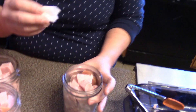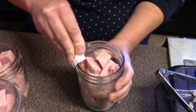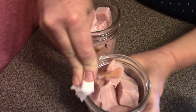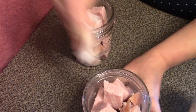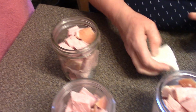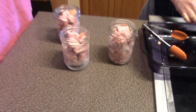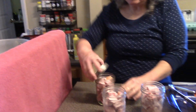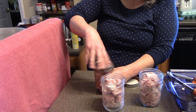This is perfectly safe in my opinion — but do your own research. This is just cubed up ham from a smoked ham. I'm wiping the rims off with a paper towel that's been soaked in vinegar, and I'm going to put the lids on there finger tight.